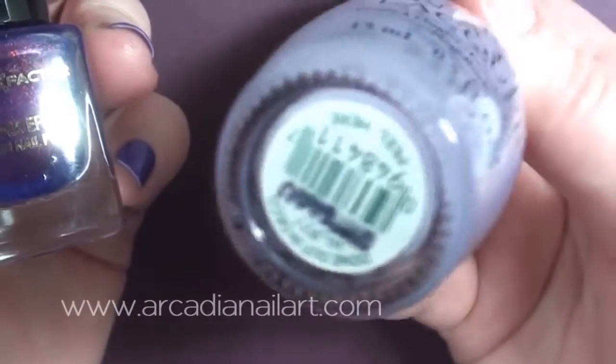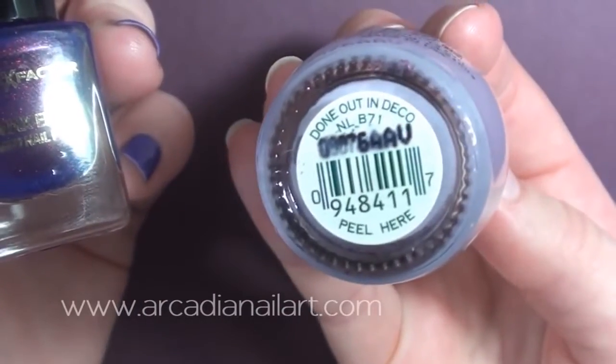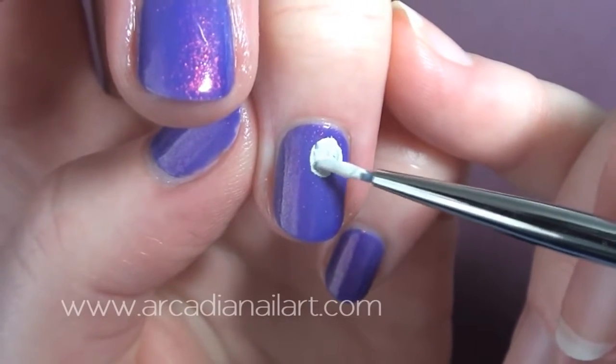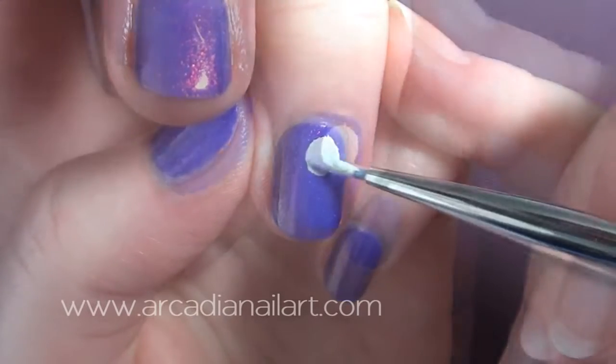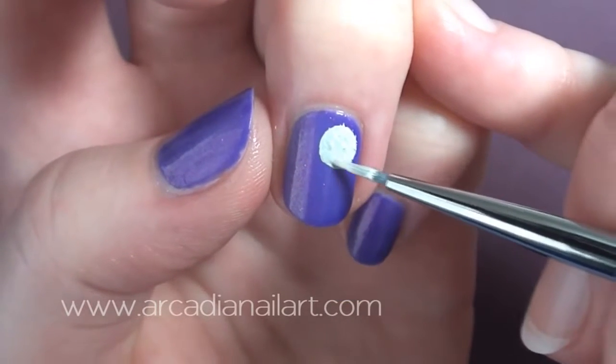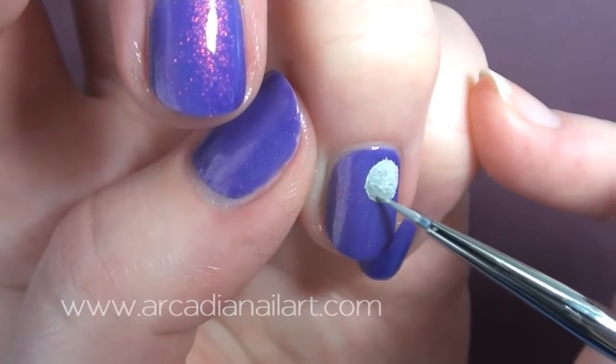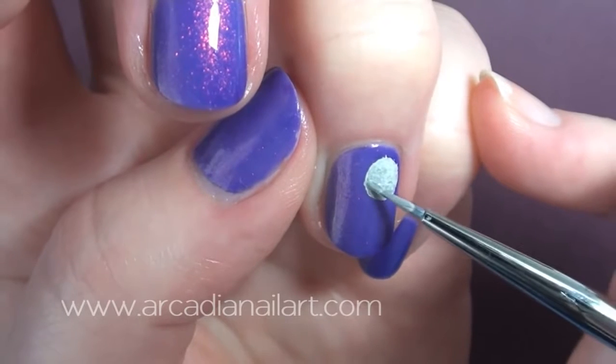It looks quite blue here on film. I layered it with a purple base as it is very see-through. Begin with the moon, which is very easy. I'm using acrylic paints for this design because they're easier to work with and they don't smudge with top coat. Paint a circle of light grey and then add some darker grey to one side for shading.